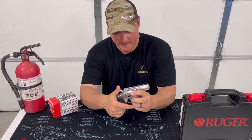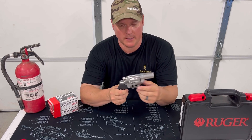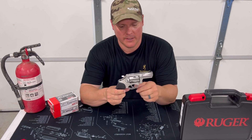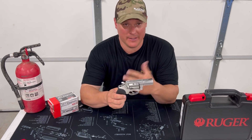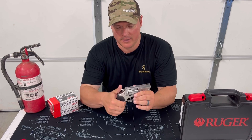On Ruger's website, the MSRP is — I think it was $889. I've seen these anywhere from the $600s upwards into the $700s. Saw it on Bud's for $659. You've got to pay an FFL and all that stuff, but it's a pretty decent price. So run over there and get you one.